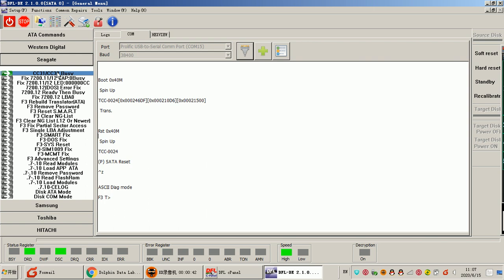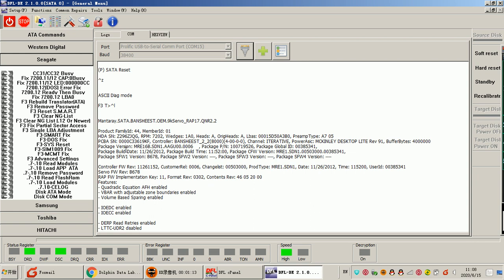Users just need to use one simple click and they can fix the common firmware failures. To use these common firmware fixes, users need to make sure they can enter the F3T prompt, because only after entering the F3T prompt can users use the commands. For example, using one simple command — Ctrl+L — we can check the hard drive ID information and head information.